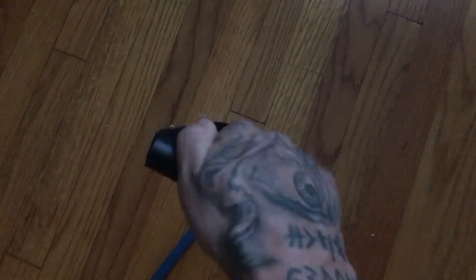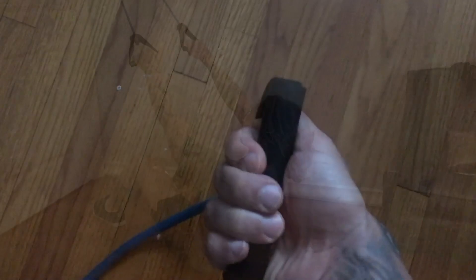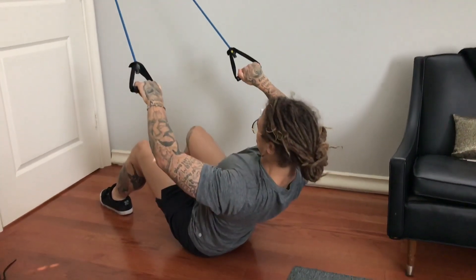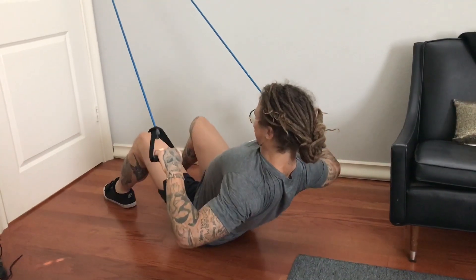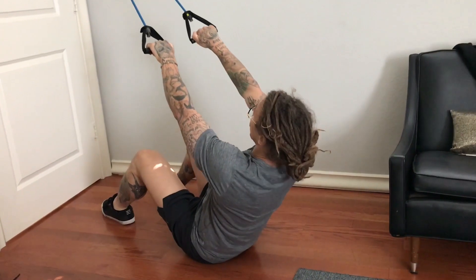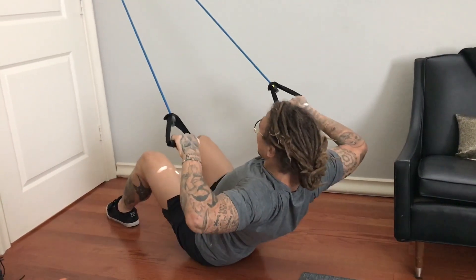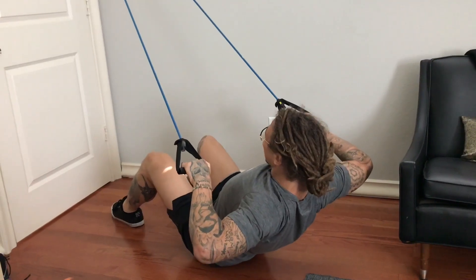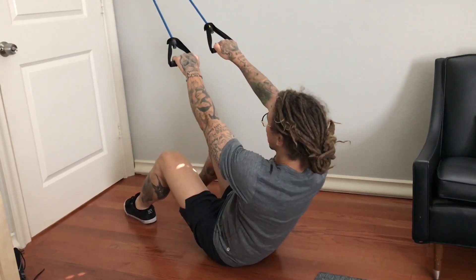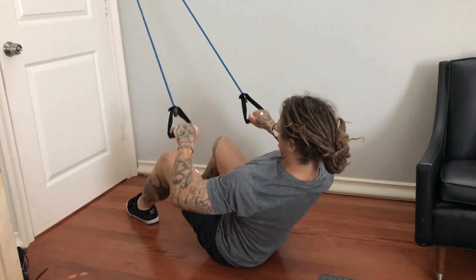Next we're going to work on some back. We're going to hold the handle with our thumb on the outside. We're going to sit on the floor at a slight angle, using our core to hold us up. We're going to pull the cord using our elbows as guides and squeeze our back at the bottom, pushing our elbows as far back as we can — it's almost like trying to elbow someone behind you. You'll really feel your back working here. Let up slow and really feel your back stretch.